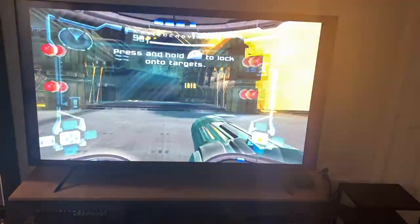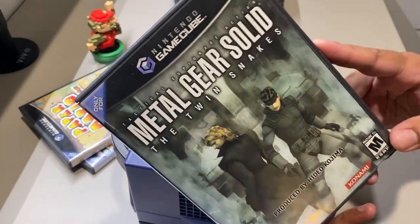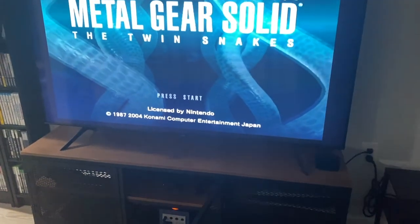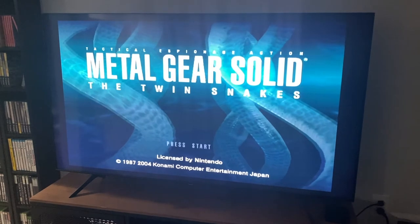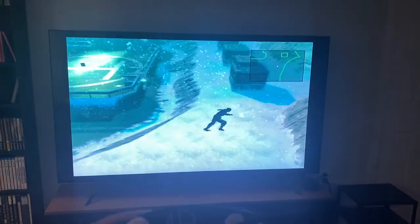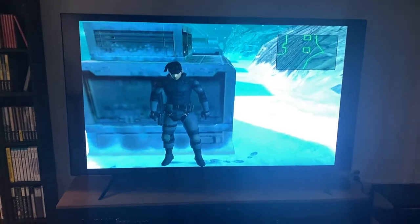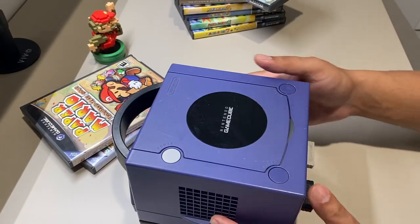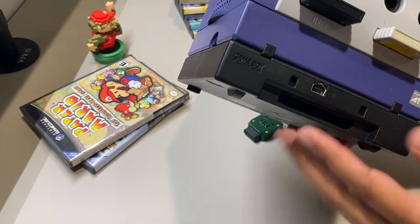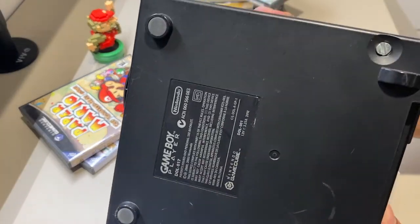Besides all the fun GameCube games you can play, some of which are exclusive — like this one, which is a remake of the original Metal Gear Solid that only came out for the Nintendo GameCube and has never been ported to any other system. The only way you can play it is via the GameCube, and it supports progressive scan. Having a converter like the HDMI Cube lets you play these games on your 4K TV. One of my main reasons for enjoying the original GameCube is this device right here — the Game Boy Player. It's a unique device that lets you play Game Boy, Game Boy Color, and Game Boy Advance games. It attaches to the bottom of the GameCube and is powered by it.